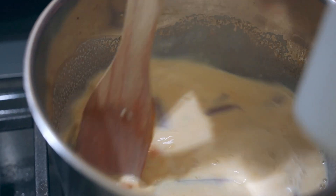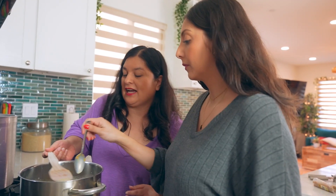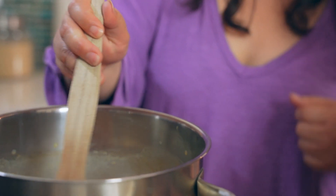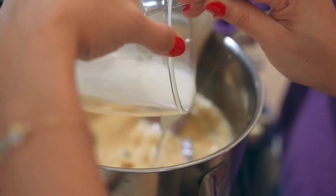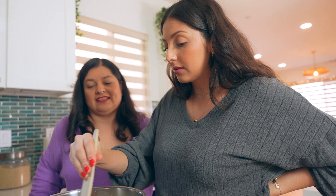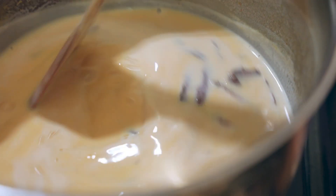In English, 'se corta' means 'curdle.' If that happens, you'll see white spots. Remove it from the heat, strain it, blend it, and put it back — that fixes it. Now we add the cornstarch and continuously stir. If you don't stir, it tends to stick to the bottom and burn. We're looking for thickness: right now it's very watery, but as it starts boiling it will start thickening.